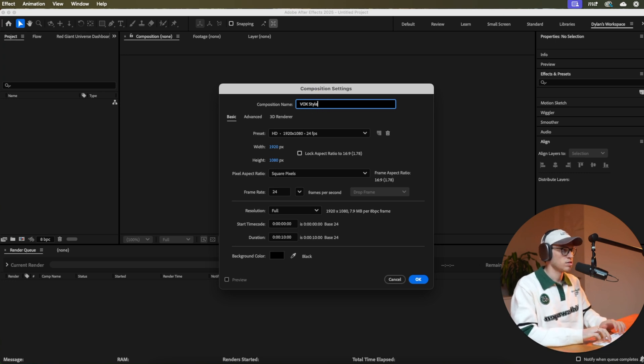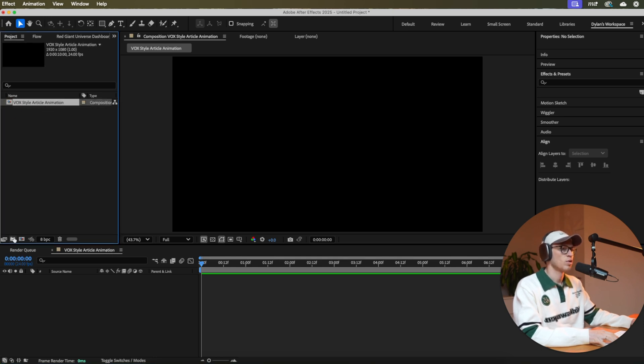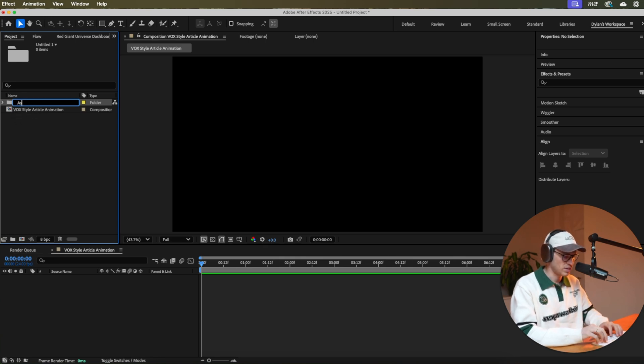Name the comp 'Vox style article like newspaper.' Keep it at 1920 by 1080, 24 frames per second. Make sure the background's black and click OK. Then come over here to create a new folder inside this composition and name it 'assets.'